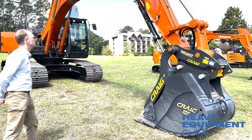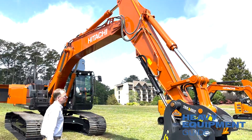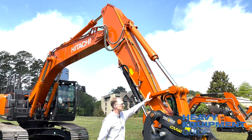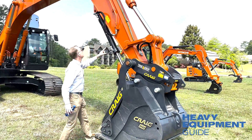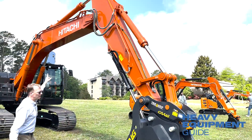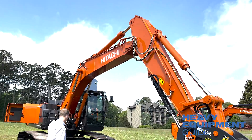This machine is built very heavy-duty. It's got the heavy-duty dog bone on it and the heavy-duty boom, which is new with reinforced construction. Very proud of that.